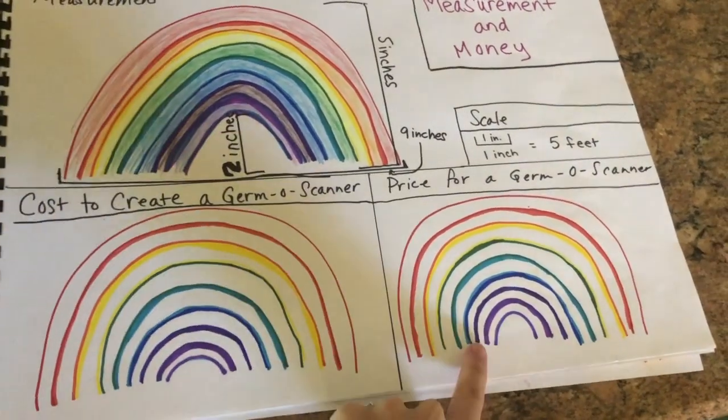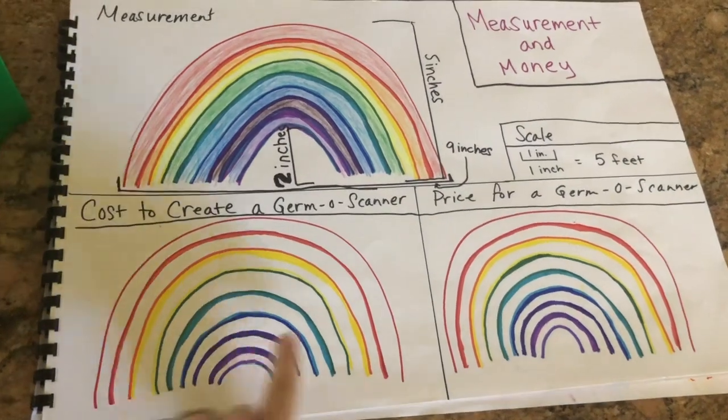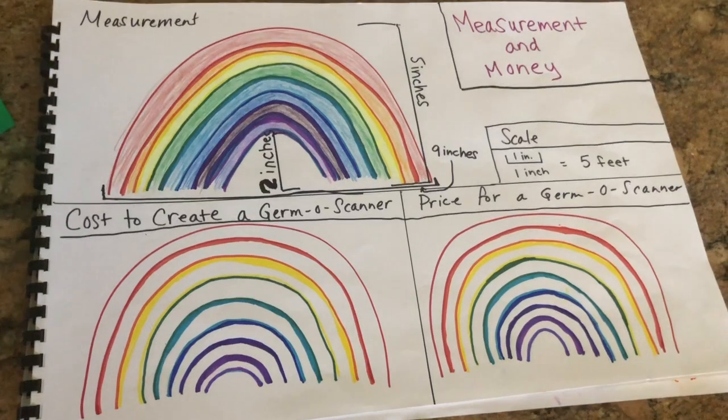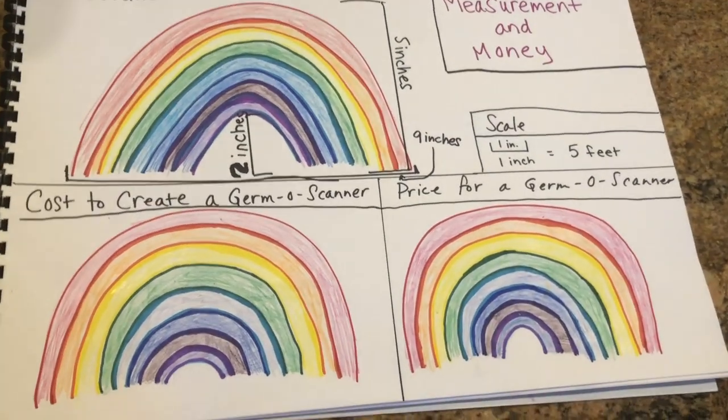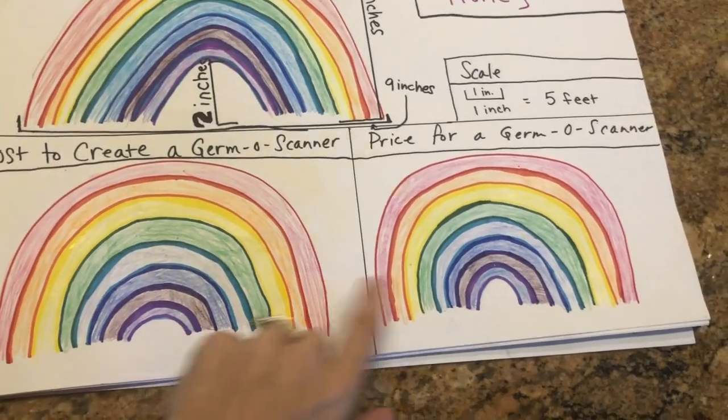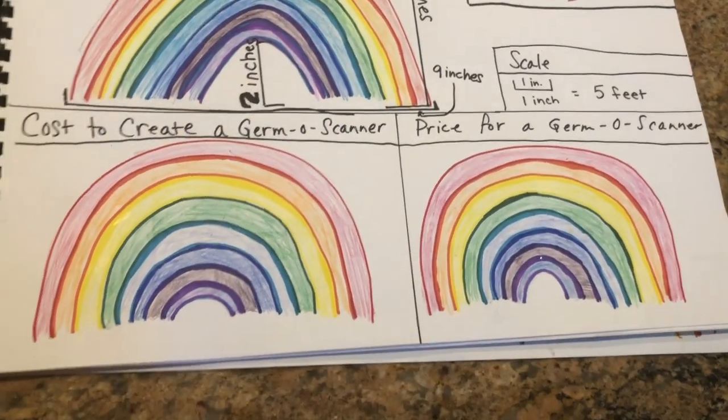I've drawn the outlines for my invention here and I'm going to color them in with a sharpie outline with crayon next. So all of the outlines for each of the colors of the rainbow for the money portion are colored in now.